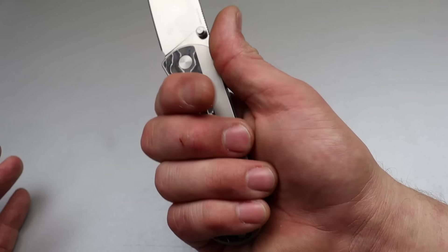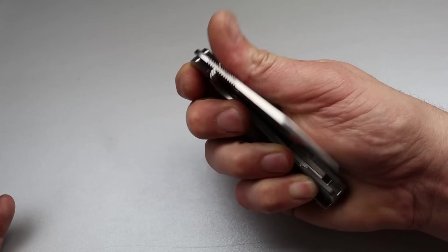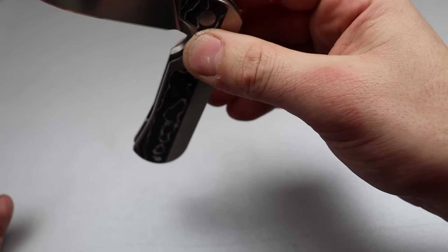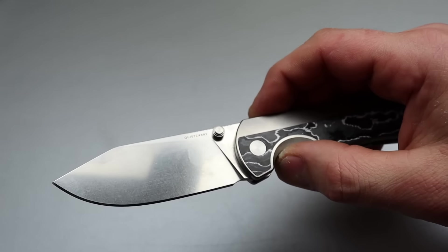The Quiet Carry 9 has incredibly snappy action on its thumb stud deployment, with a detent that's perfectly balanced — not too light and not too strong. With a blade length of 3.2 inches and an overall length of 7.5 inches, it's a great size for EDC for most people. The Quiet Carry 9 has a well-deserved first place spot for 2023, at least so far.